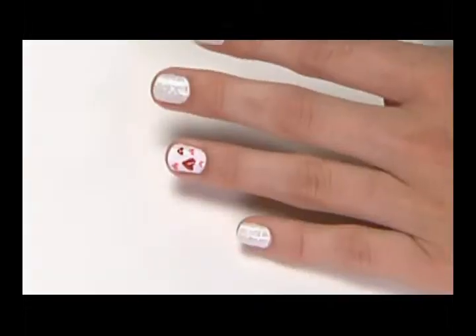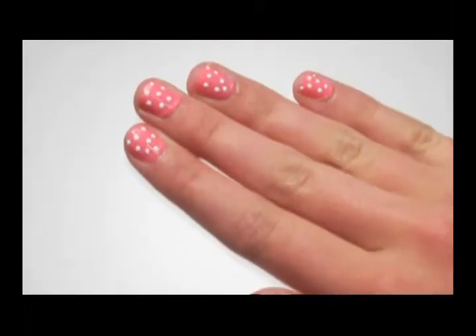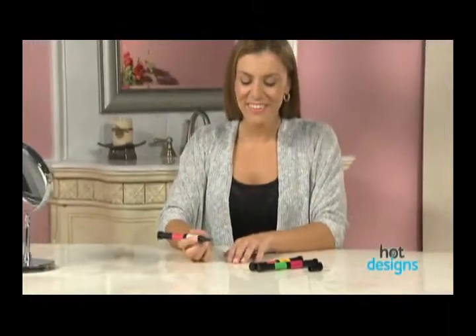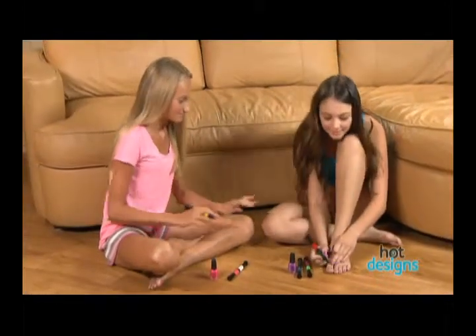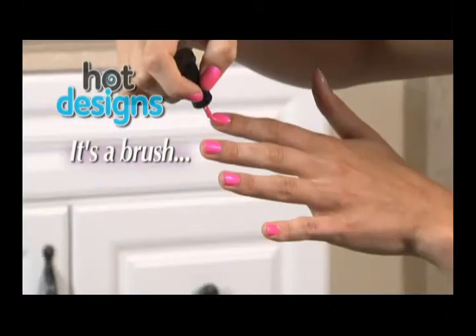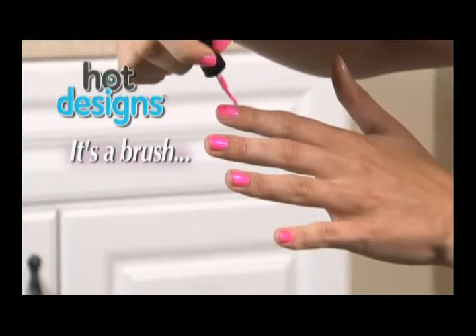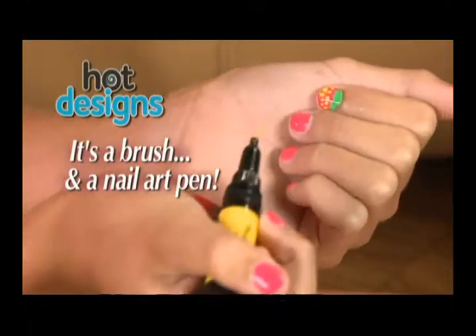If you like the hot new look of Nail Art Designs but can't get that look by yourself, you're going to love Hot Designs. Hot Designs is the easy to use professional nail art kit that lets you get these amazing new looks right at home without being an artist. That's because Hot Designs is not only a regular nail polish you can brush on — the secret is when you pop the top, Hot Designs also has an ingenious nail art pen.